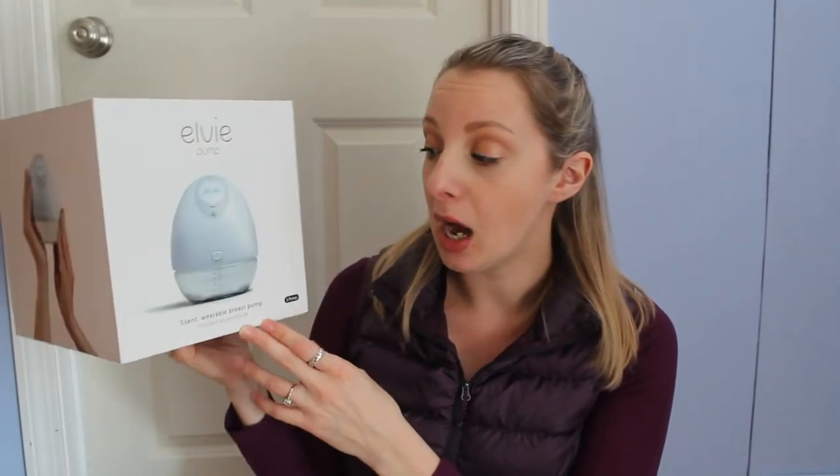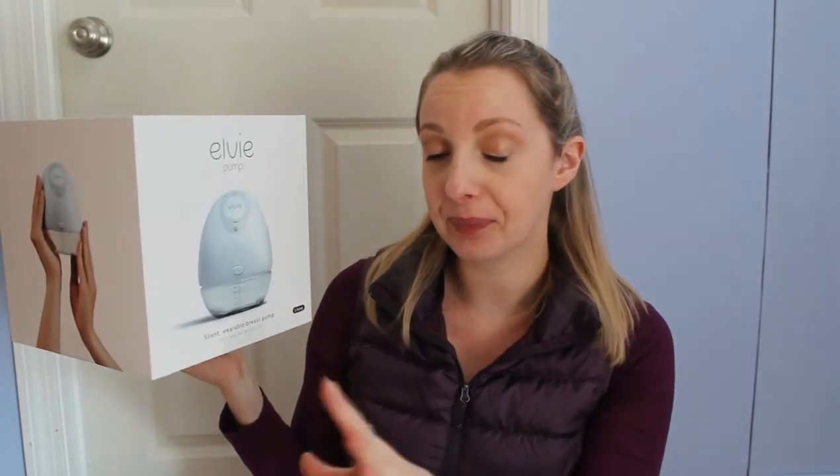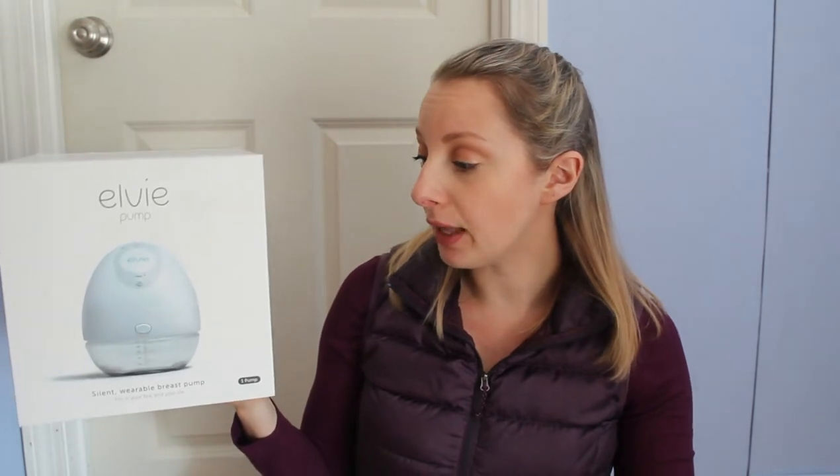I did only purchase one pump. I love that with the LV company you can just purchase one pump — for cost reasons or if you single pump, you're allowed to just buy one. I love that the Willow doesn't offer that option yet, but this is the pump that you can wear in your bra.